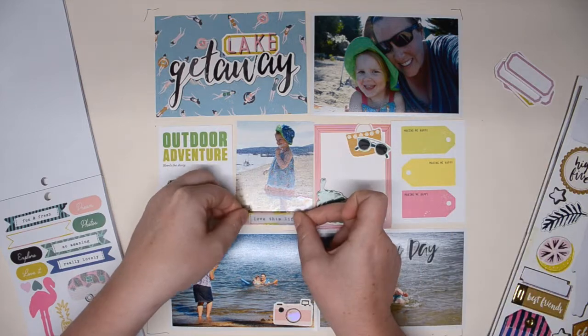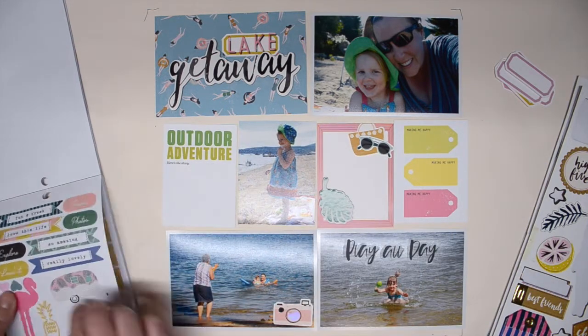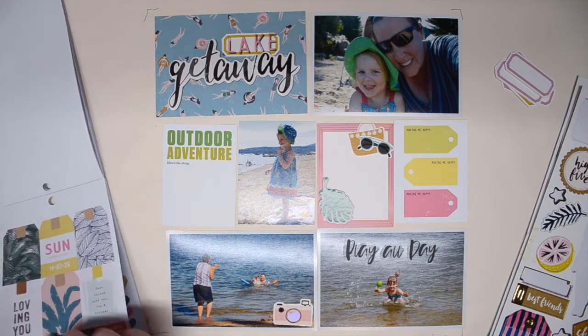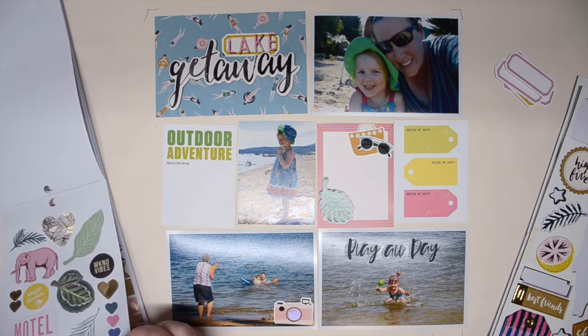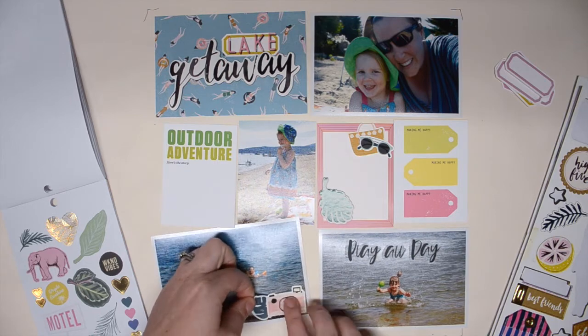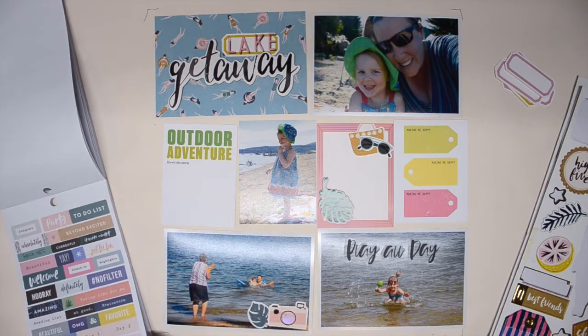It's a little bit wonky, especially the letter E, but it doesn't really bother me. I chose the phrase 'play all day' for this photo of Nora in the water. She loved swimming in the lake — she was so content just to do her own thing, and she was so creative with her play, so I really wanted to document that.